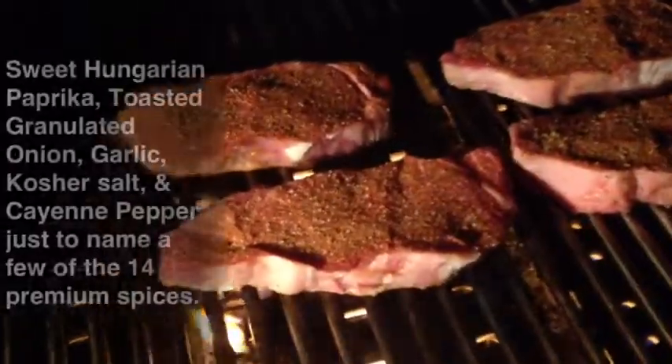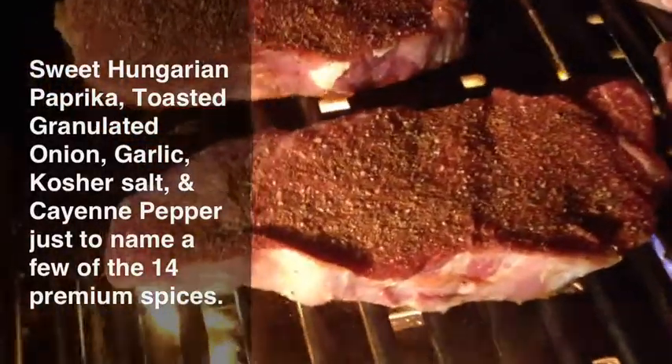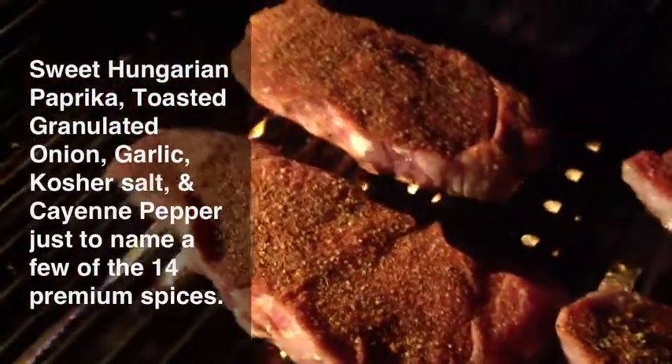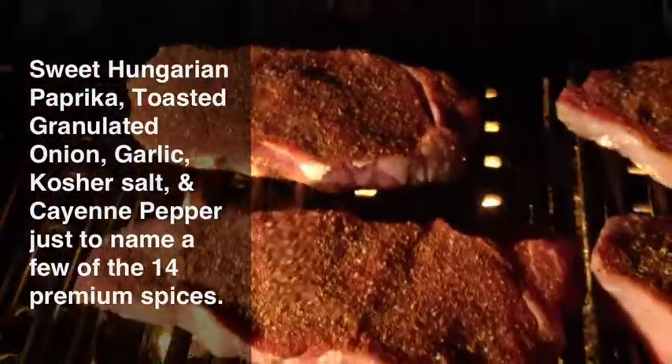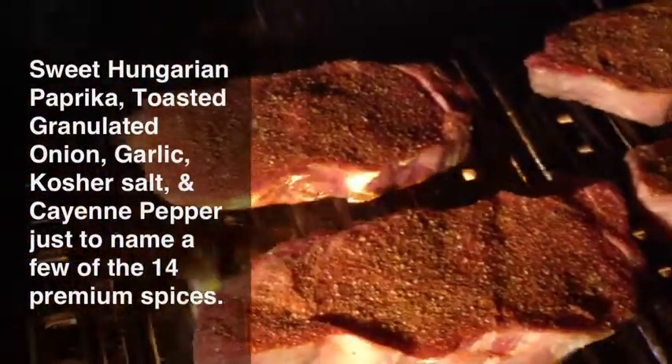We have some fantastic New York cut steaks sprinkled with Burke's Happy Mouth signature seasoning. Cook these babies up to medium rare, medium, however you like your steak — I tell you, you're going to have some serious Happy Mouth.